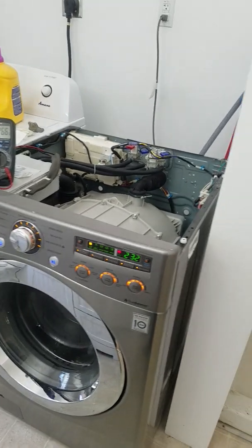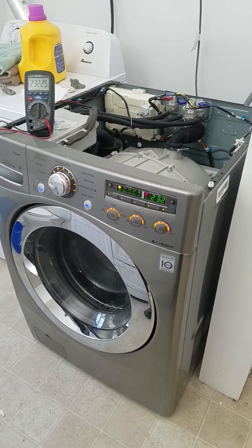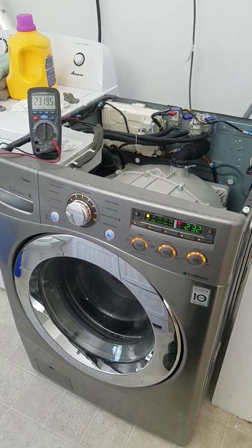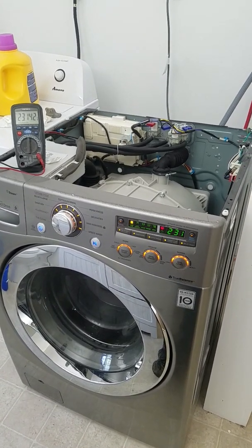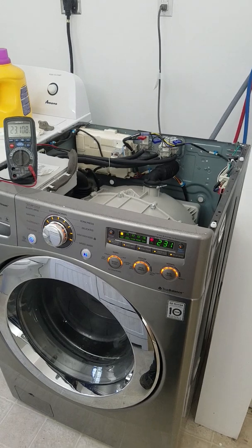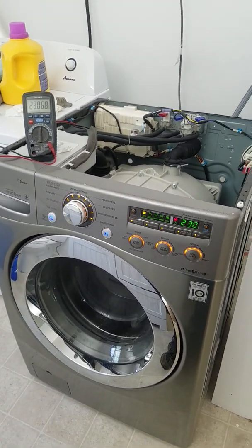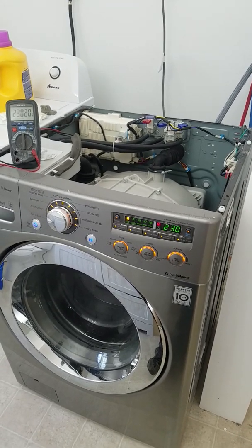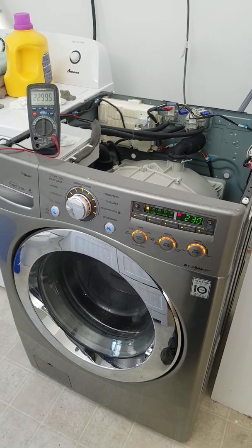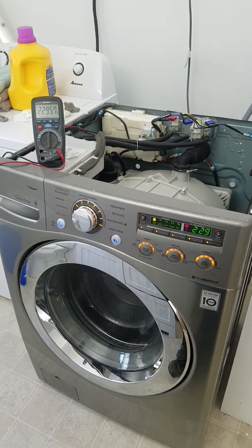The lowest is about 229. There's a forum post online that says it gets down to 214, but I think that varies based on model, year, and design. There are quite a few different ones that LG makes, so this particular model seems to get to 229.